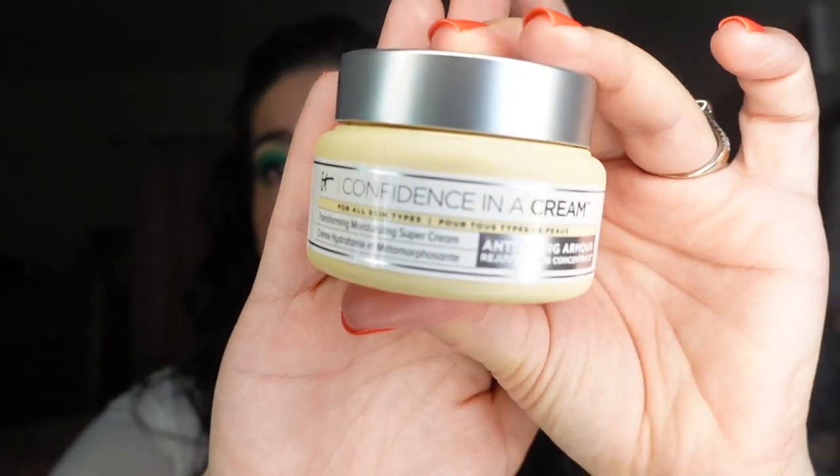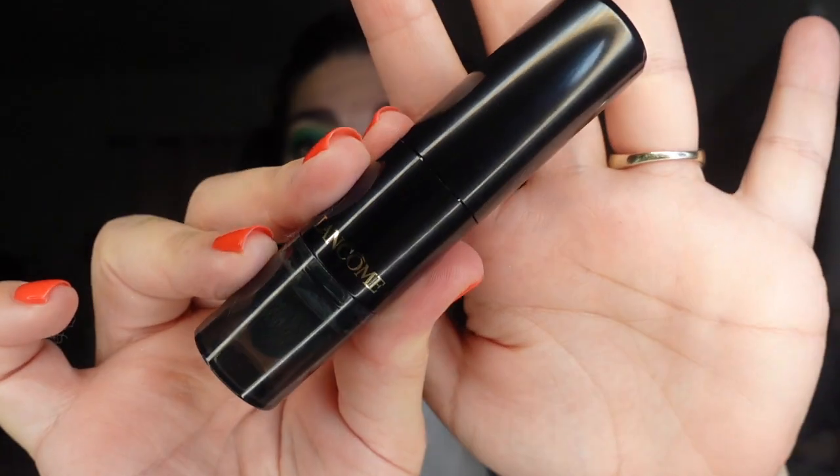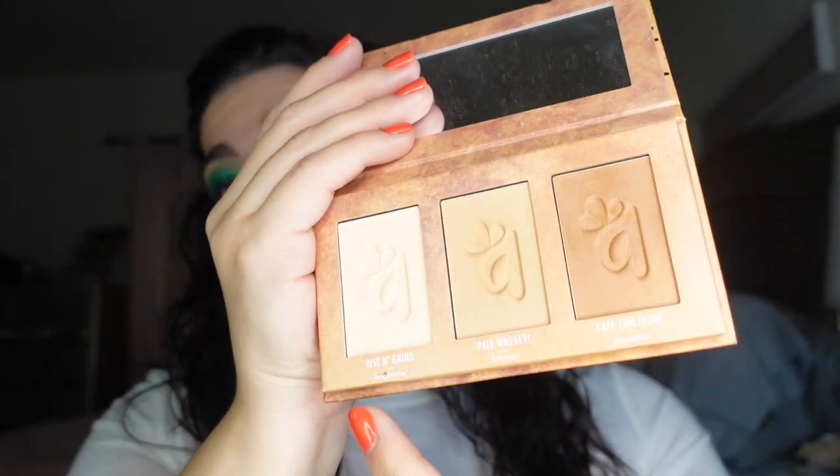So the products that I used — for moisturizer I did the IT Cosmetics Confidence in a Cream, you guys already know I love this. For primer I did the Tula Skincare Face Filter Blurring and Moisturizing Primer — this one is really really watery, not like my cup of tea, but it's okay. For my eyes you already know I used the Paint Palette from Glamlite. For my brows I used the ELF Instant Lift Brow Pencil. For my foundation I used the Lancôme Foundation Stick with the kabuki brush attached, sent to me from BzzAgent and Lancôme. For concealer I used Jeffree Star Magic Star, which I love. For bronzer and eye brightener I used my Alamar Cosmetics Brighten and Bronze Palette — I used Café con Leche.